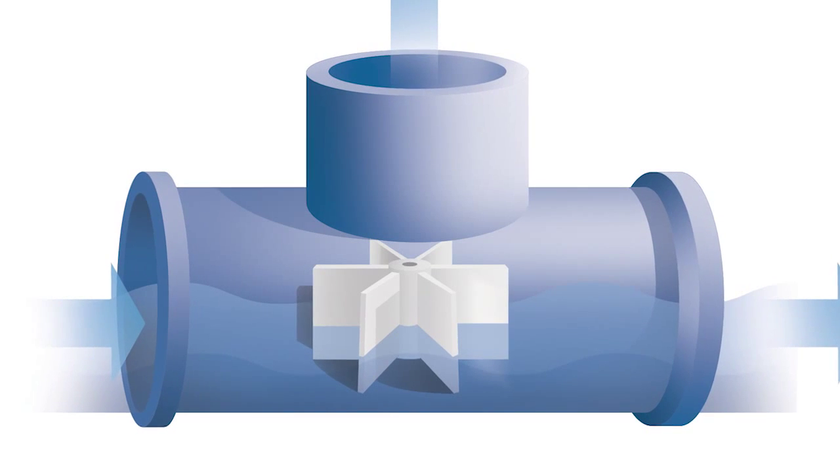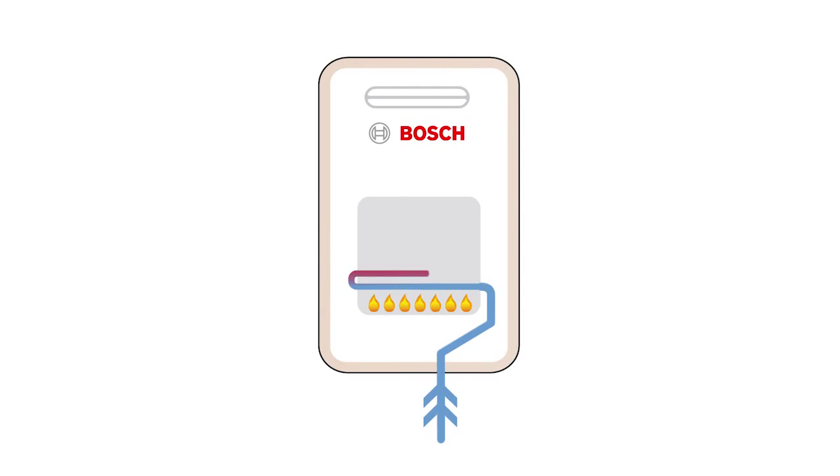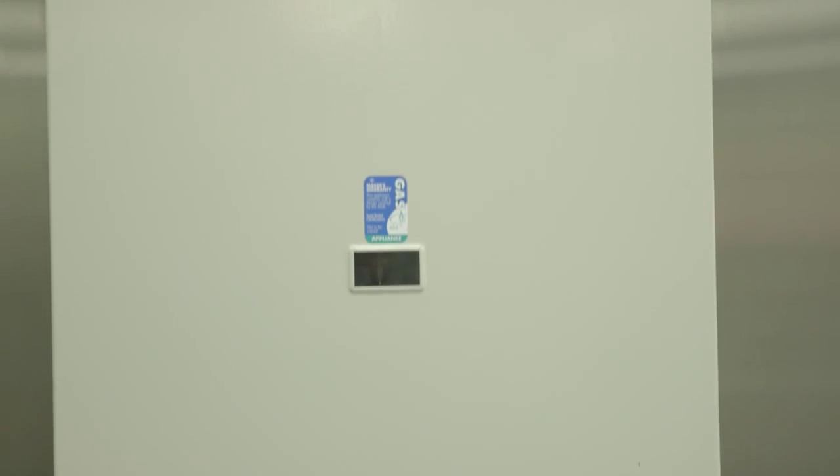The Bosch hydropower hot water system is unique on the market. It features a hydro generator ignition which works like a small turbine and creates a spark to ignite the gas only when you actually need hot water. This means the system doesn't need any electricity to operate, only gas and water.